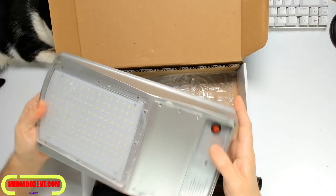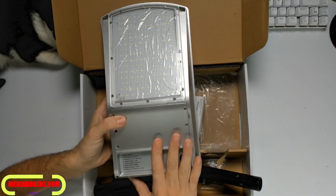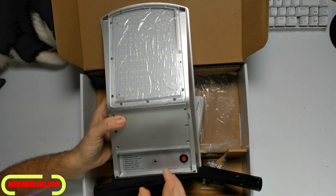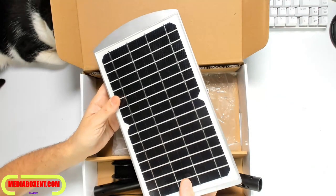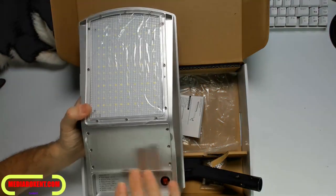Pretty simple to use. The only thing you have to do is turn it on. But the manufacturer recommends to leave it off for at least two days for a full charge. Here we see the solar panel — I'm going to turn it on.